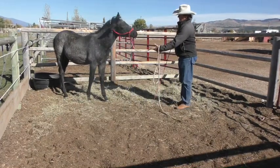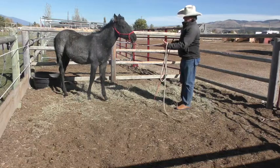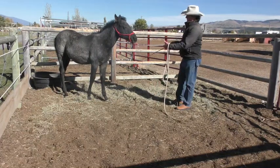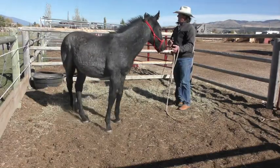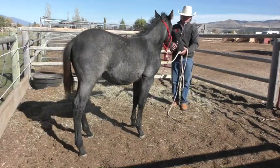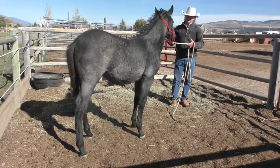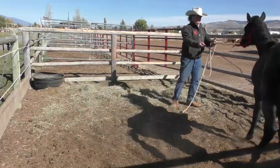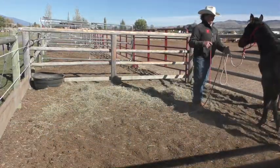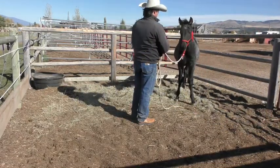Now we want him to start feeling. I picked up weight in that rope — he needs to start bringing his feet forward, or I can bring this whip to his ribs. If he'll seek softness in the rope, I let up on him. So in slow motion: come forward, failure, whip, tap, tap. If he pulls back, he's going sideways. I want him coming forward, and then I let up and say, here you go, good boy.